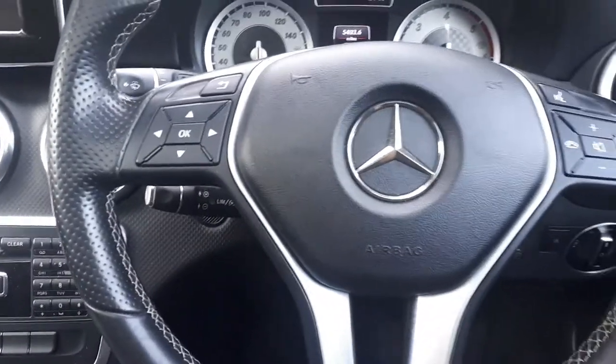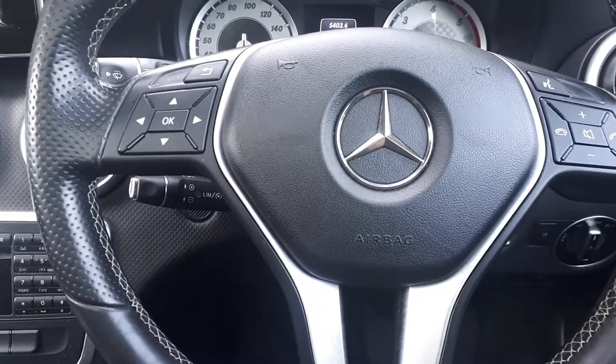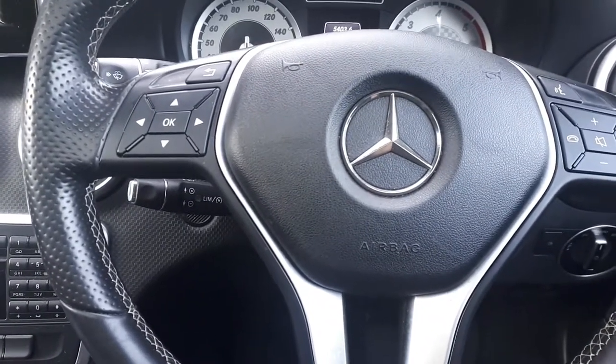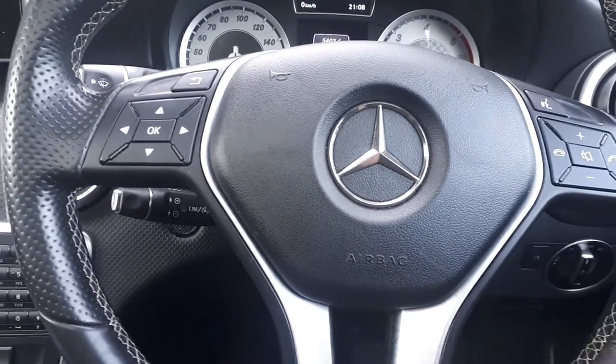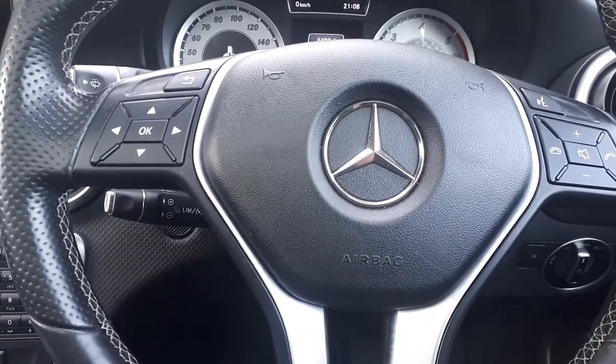Hello everyone. Today I'm going to make a very short video about how to replace the rear brake pads on an electric handbrake on a Mercedes A-Class 2013, this model. And to do this you don't need a diagnostic machine to retract the calipers.